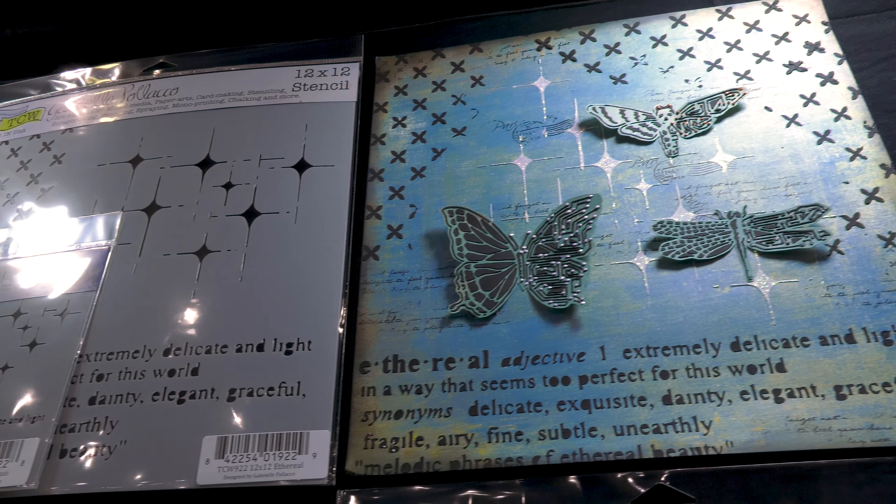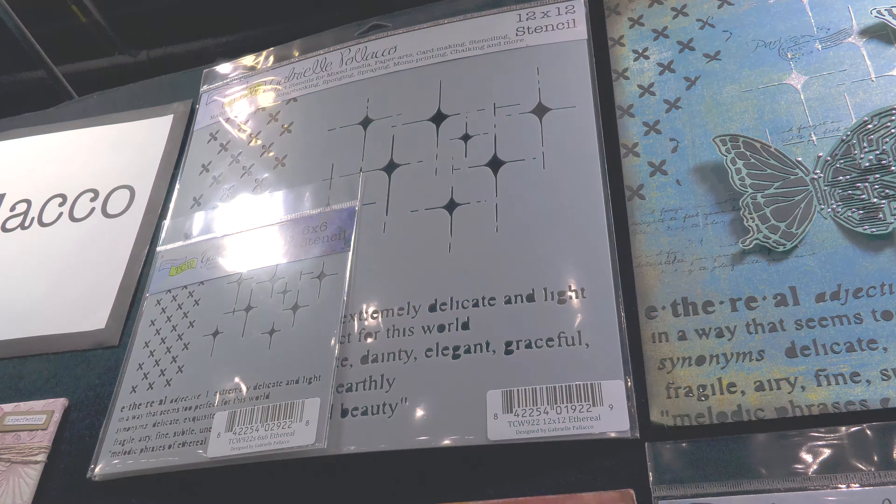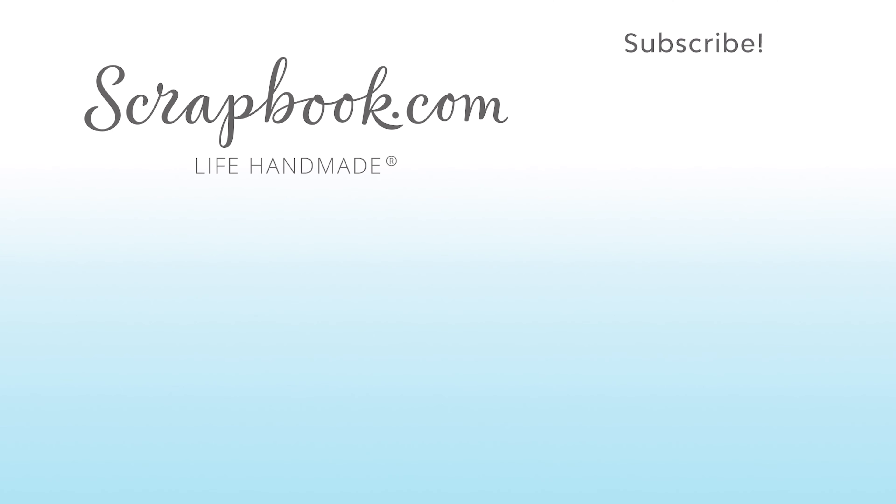So that's from Gabby, Gabrielle Polacco from the Crafters Workshop. I hope you enjoyed it. Thanks for watching this video that was filmed in Phoenix, Arizona at AFCI's 2020 Creativation event. If you liked this video and want to see more from scrapbook.com, please like, share, subscribe, and leave a message.